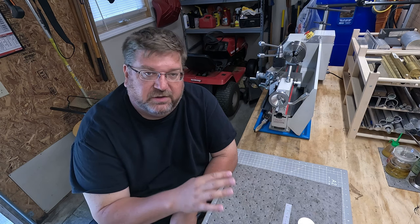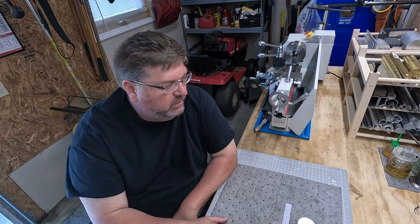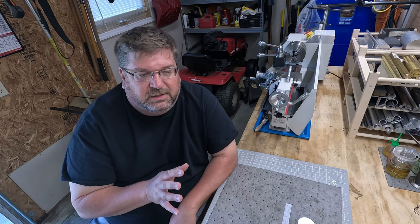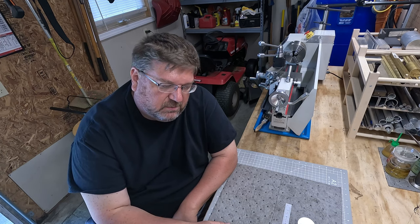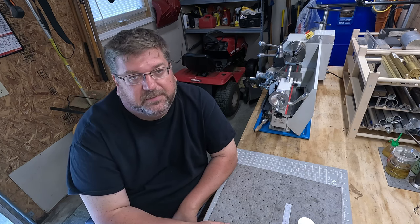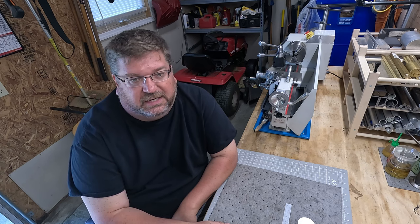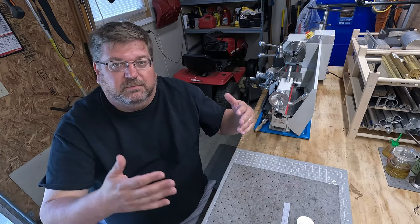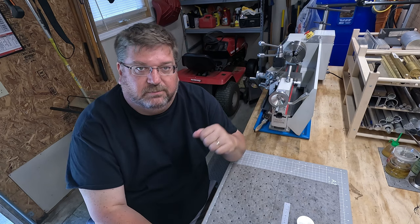I'm going to highlight, hopefully with as much thoroughness as I can, all of the pros and cons I had with my experience with the Vivor mini lathe — some of the things that would have been good to know prior, some things I wish I would have known, things I learned along the way, and in summary, would I do it again knowing what I know now.